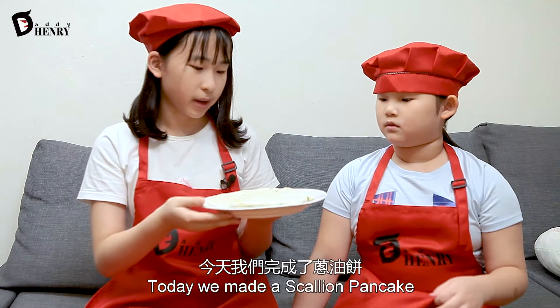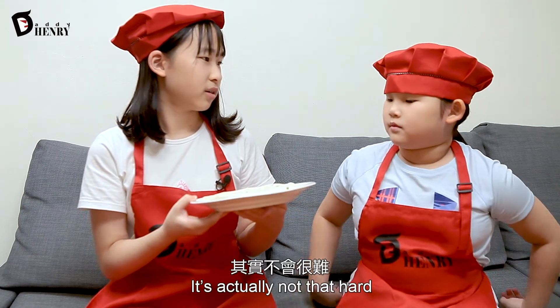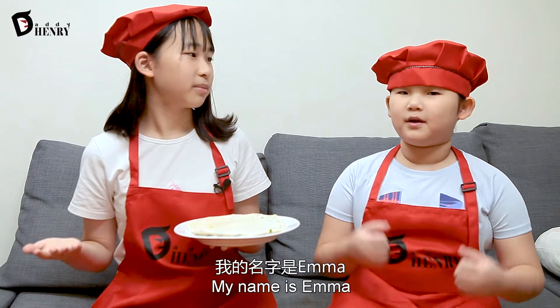Okay, today we made a scallion pancake. It's actually not that hard and you could do this at home — and it's actually pretty good, so try it! My name is Charlie. My name is Emma.